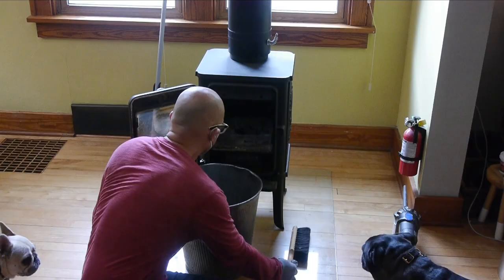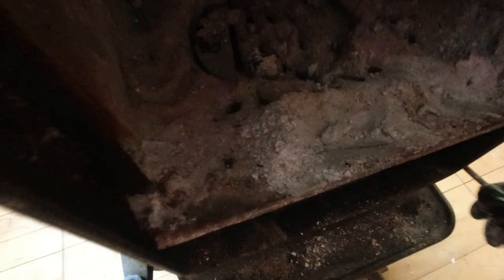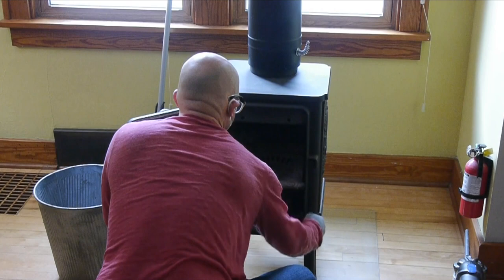Hello friends! Today I'm going to be doing some maintenance on my Morso 1410 wood stove. It's a small wood stove, sometimes referred to as the squirrel stove. It heats up our little house real nice. The dogs love it.